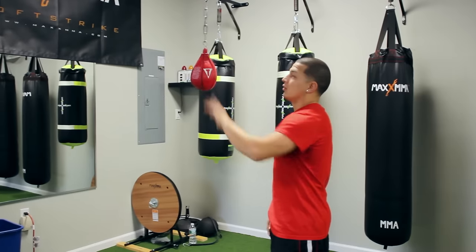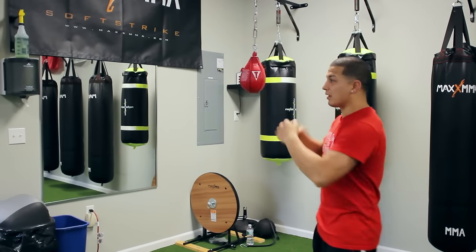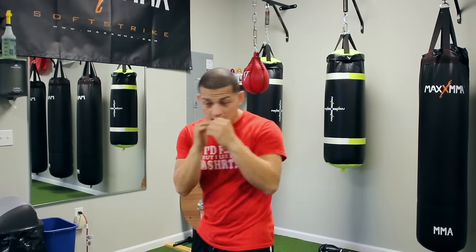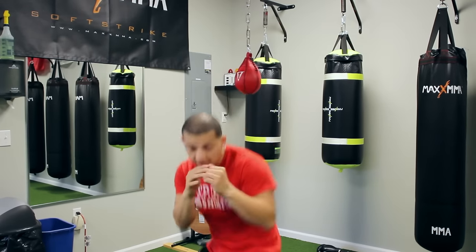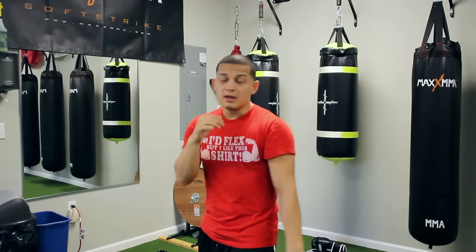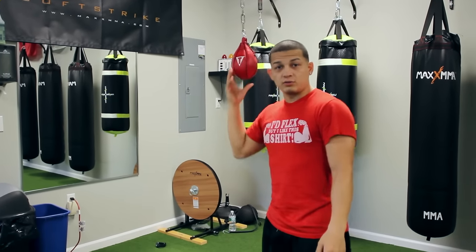The way this is going to work — sometimes you see people in the gym that don't know how to use this bag. They're like punching it and stuff, but that's not what it's for. It's just for slipping. So you slip, sit, slip, sit — we always use our hands to block. And then when you get better with this, you start throwing punches.